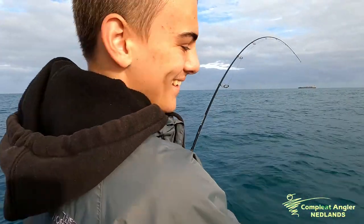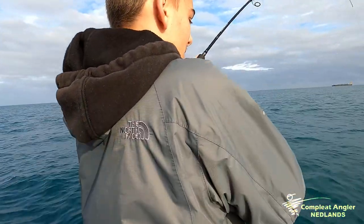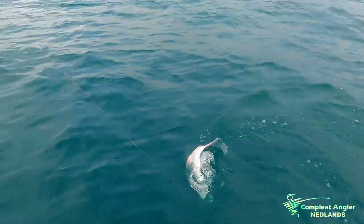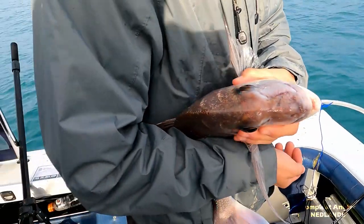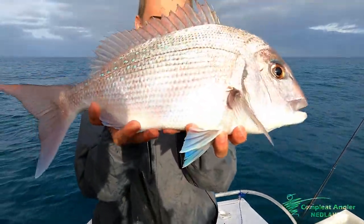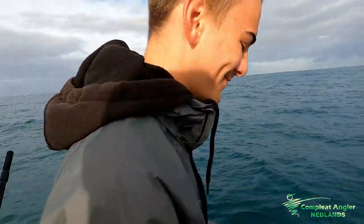It's got little snapper vibes — it's a little snapper. It's definitely a pinky, just a little one. Bigger than you think it is. That'd be legal in Albany. Yeah mate, we're not in Albany. This is the next generation of fishermen — little pink bream. Just going back. Another fiddler.